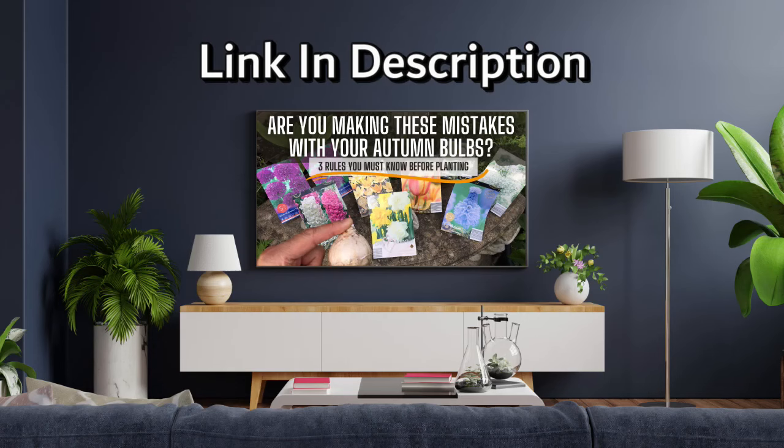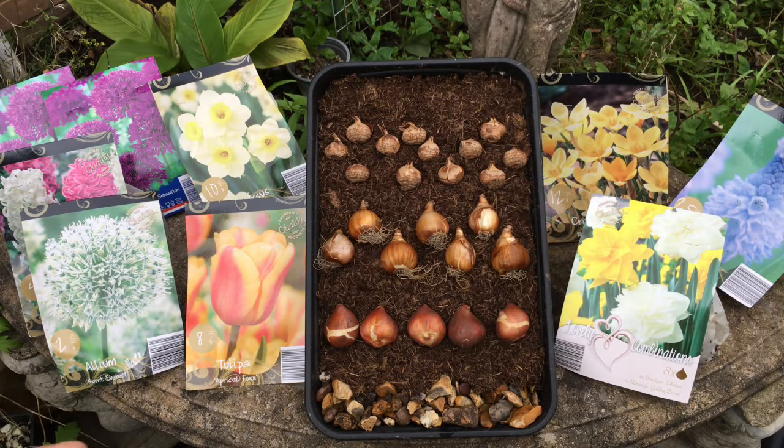In my previous video I went through three important rules that you must follow before planting bulbs. I strongly recommend that you watch this video first.